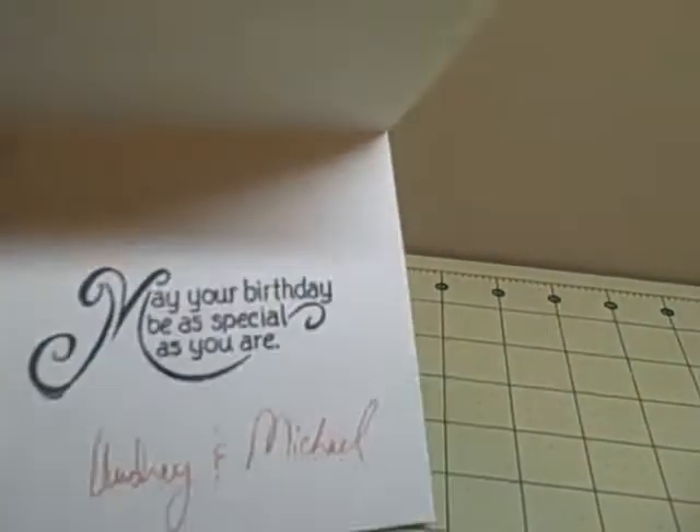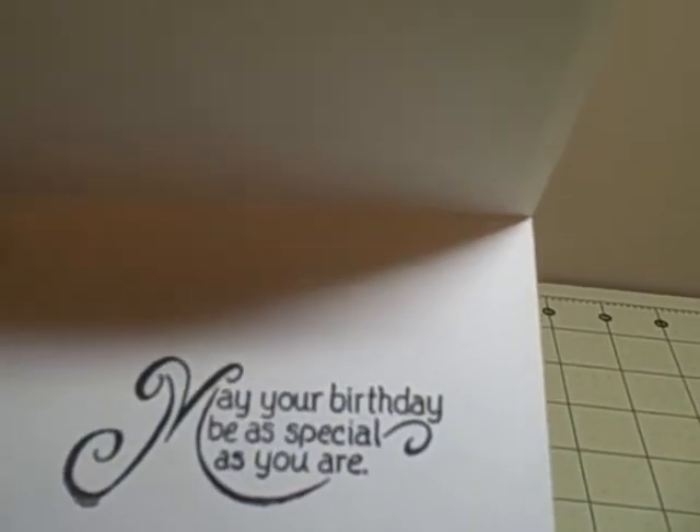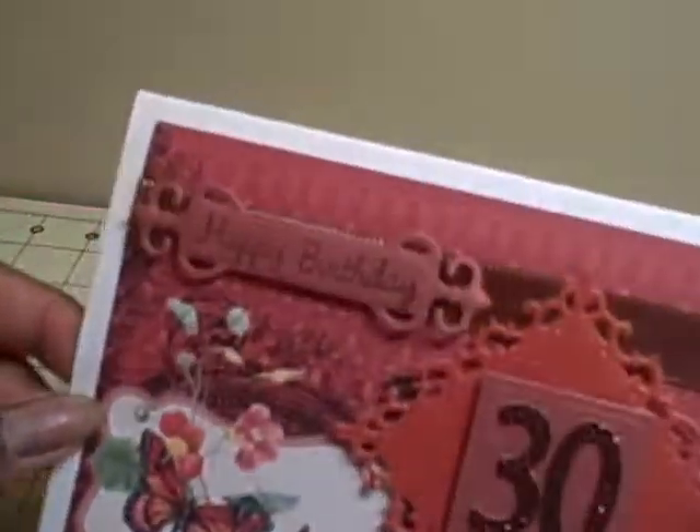Inside, very simple — just 'may your birthday be as special as you are.' A little strip of the paper, and that's it.